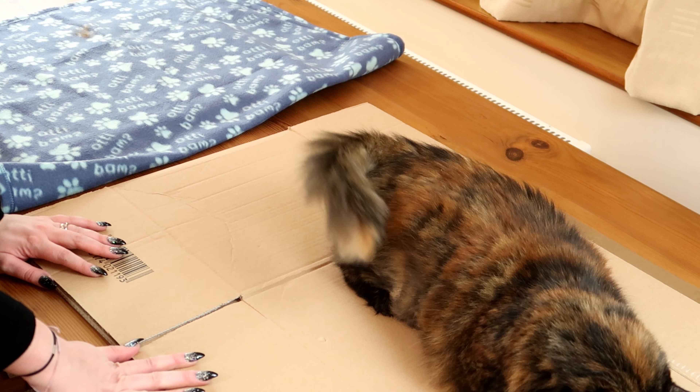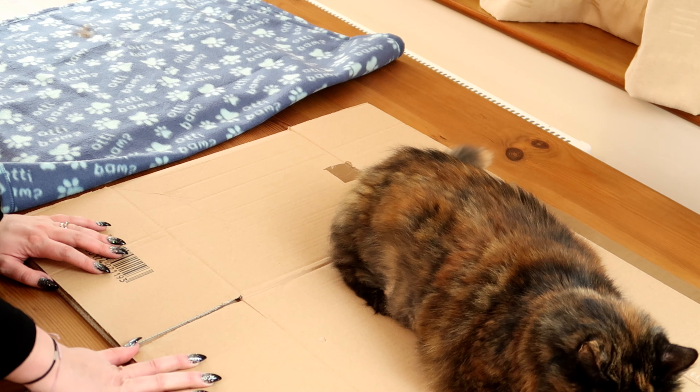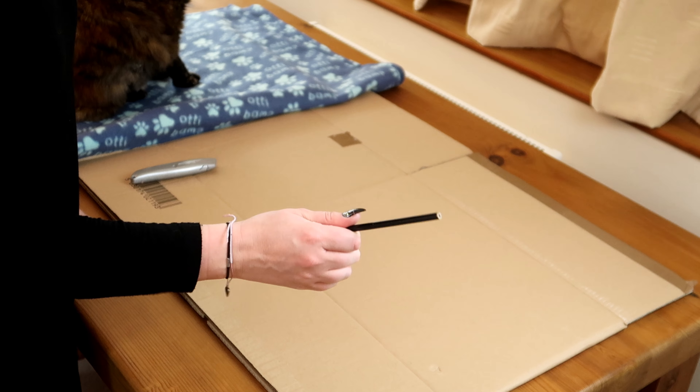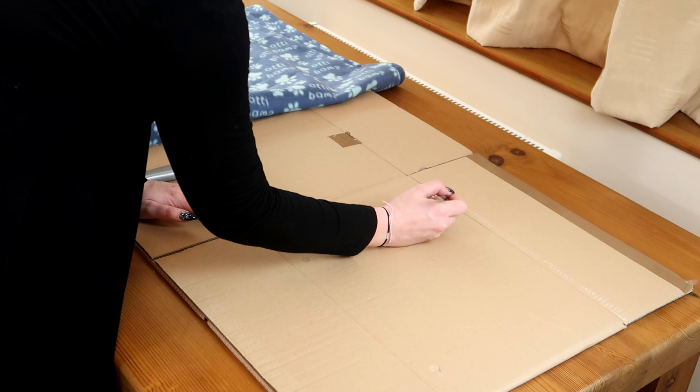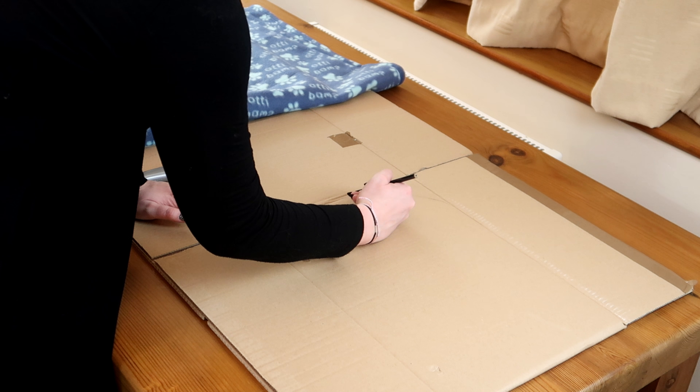So with your box you want to flatten it out — Regsie is doing that for me. Using a pencil and your box cutter, mark out on one of the sides a rough campervan shape.